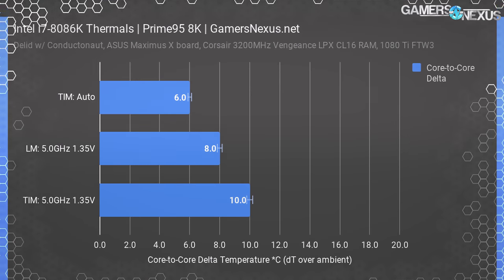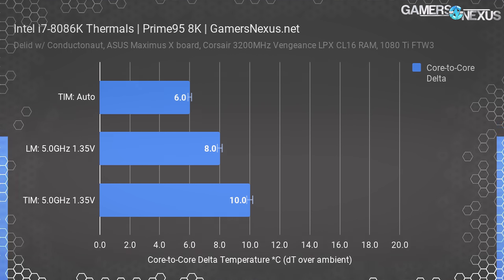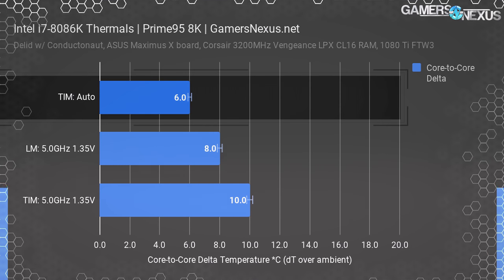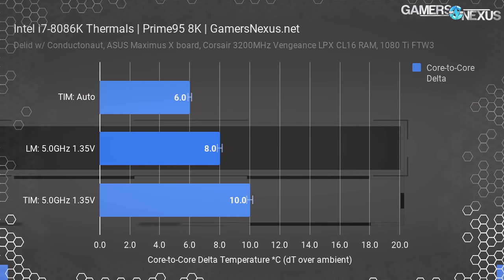Core-to-core deltas weren't as bad as we've seen on other Intel CPUs like the 7980XE. We think the reduction in core-to-core deltas is because of the relatively small die size compared to HEDT CPUs, resulting in tighter thermal performance across the die. For auto testing with TIM, we measured a core-to-core peak delta of 6 degrees — one of the better measurements we've seen. Overclocked with TIM, we measured a peak of 10 degrees, which reduced to about 8 degrees with Conductonaut applied.